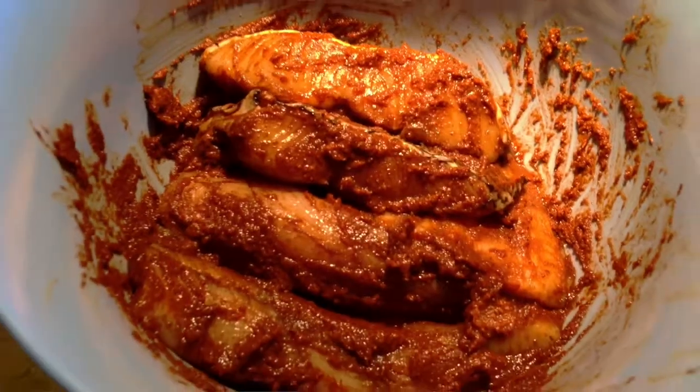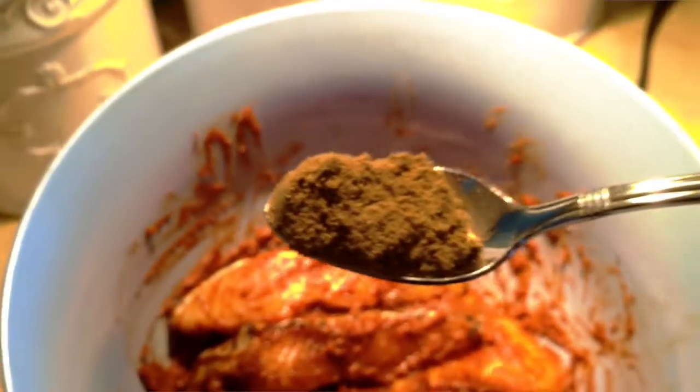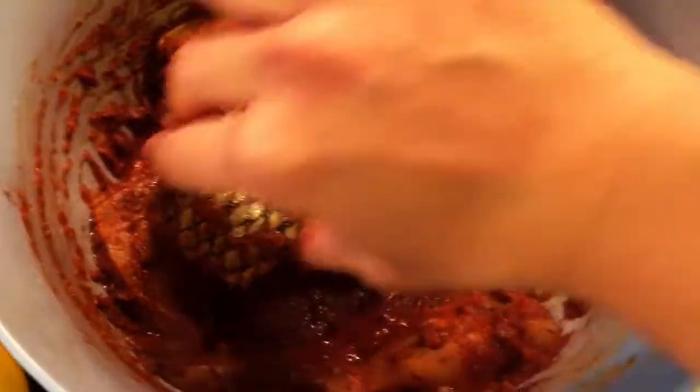Start with a marinade: a bit of harissa, salt, and cumin. Harissa is a North African chili paste — there are many recipes online if you want to make it yourself, or you can buy it online or at specialty Middle East stores. Rub your marinade all over your fish fillets. I'm using a combination of sea bass and other white flaky fish.